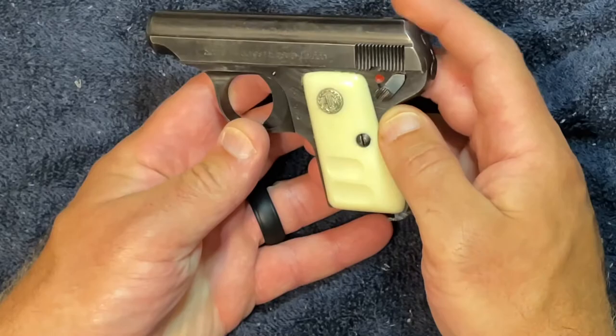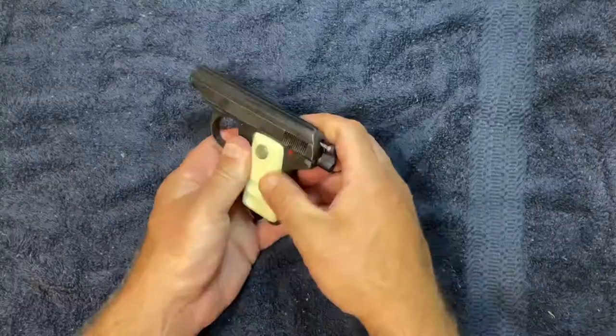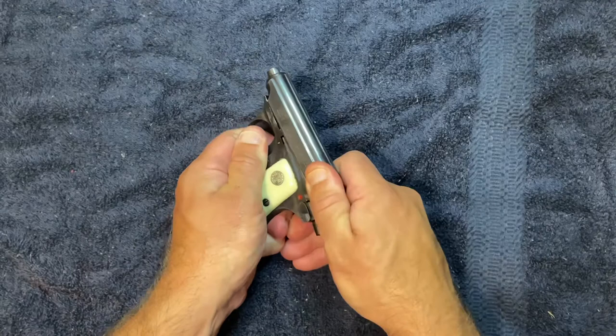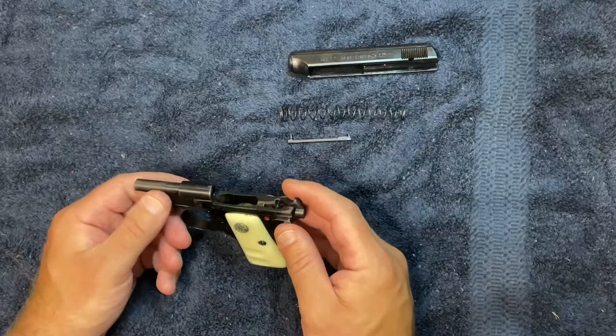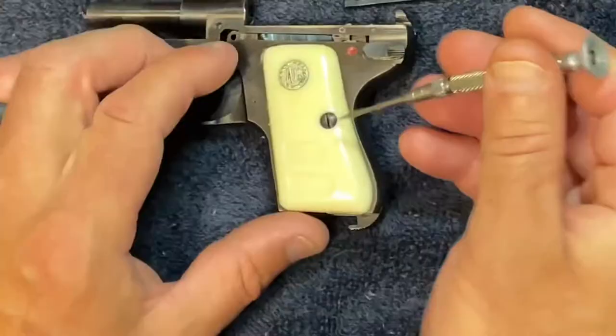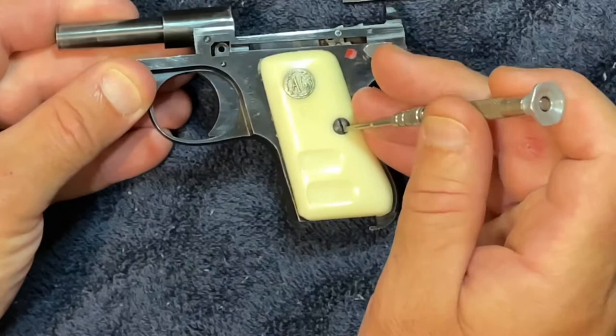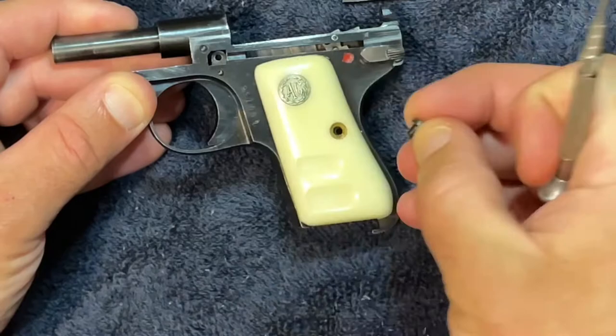Let's go ahead and disassemble it. We've already cleared it and made sure there was no ammo inside the weapon. There's your slide, your slide spring, your trigger bar — it kind of falls out. As far as the frame, we're going to take the grips off. You want to make sure that when you're taking the grip screws out that you have a screwdriver that fits very well, because if it wiggles around or causes too much resistance, you can really booger these screws up.